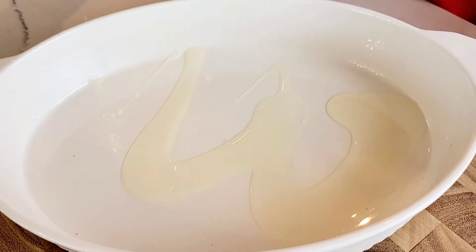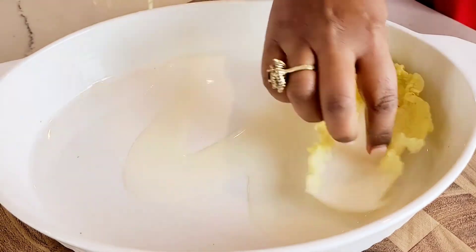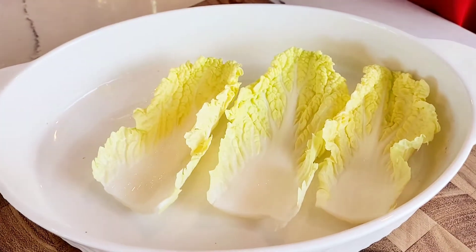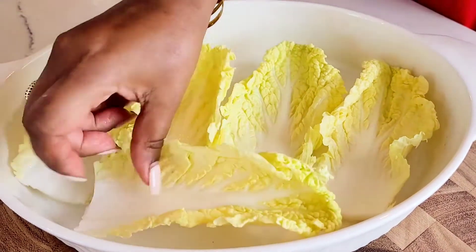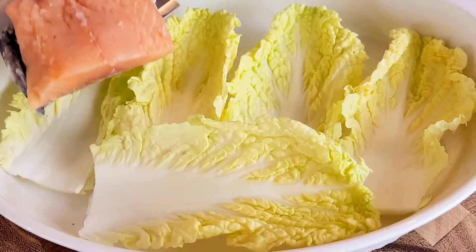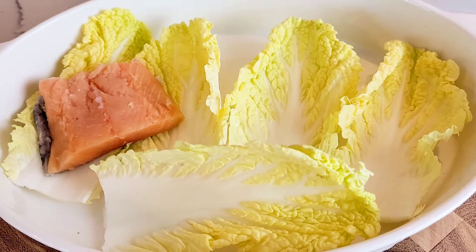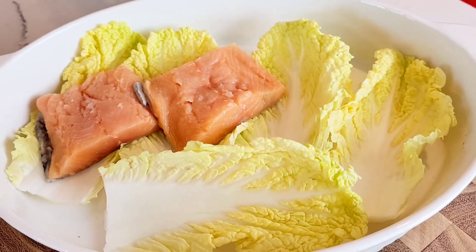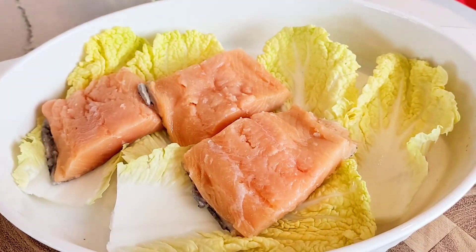I add a little bit of oil to my casserole dish, then I'm adding cabbage. The salmon is actually going to sit on the cabbage rather than directly on the casserole dish — this allows flavor to permeate up from below and sort of steams the salmon from the bottom up. I'm placing my pieces of salmon onto the cabbage now, and it's better if the pieces are not overlapping.